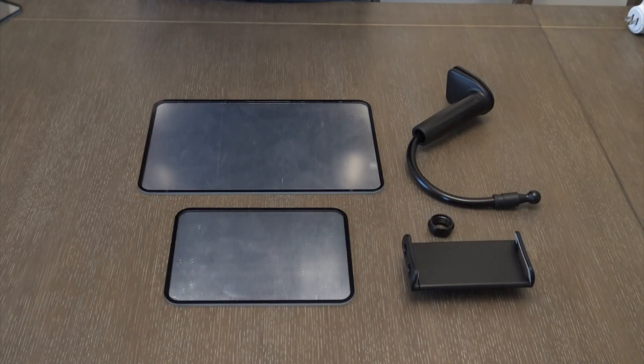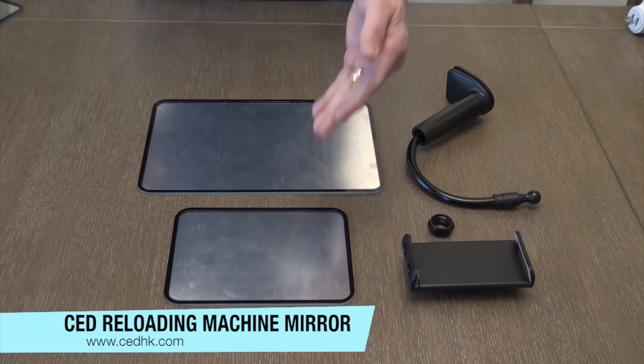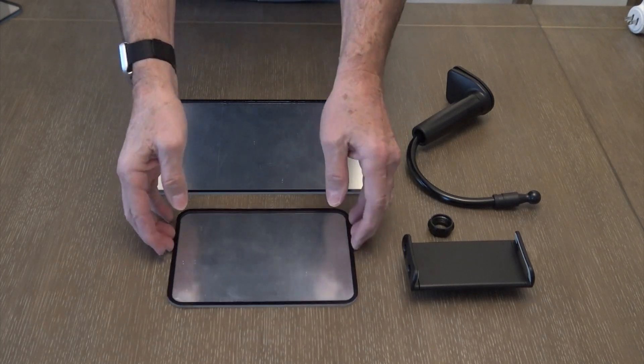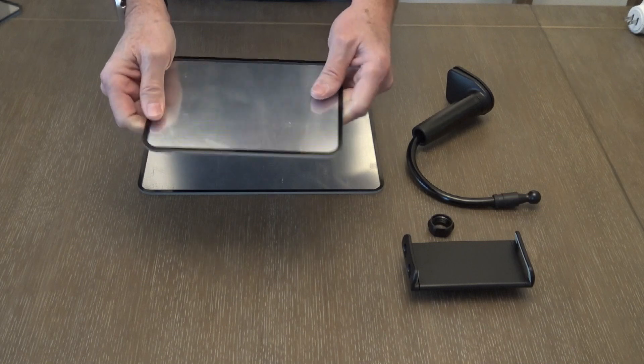The CED Reloading Machine mirrors are available in two sizes: 6 x 8 inch and 8 x 12 inch. Each mirror is 4mm thick, giving a very strong and rigid frame for use.